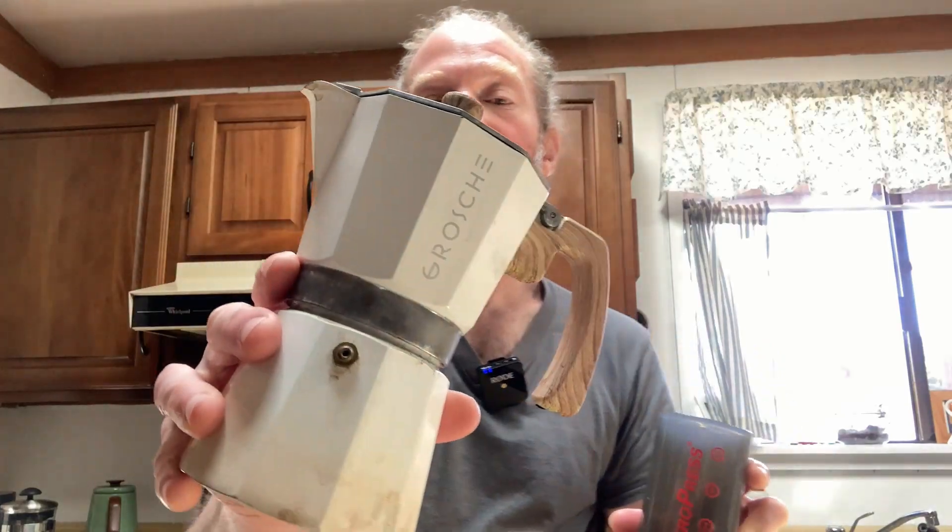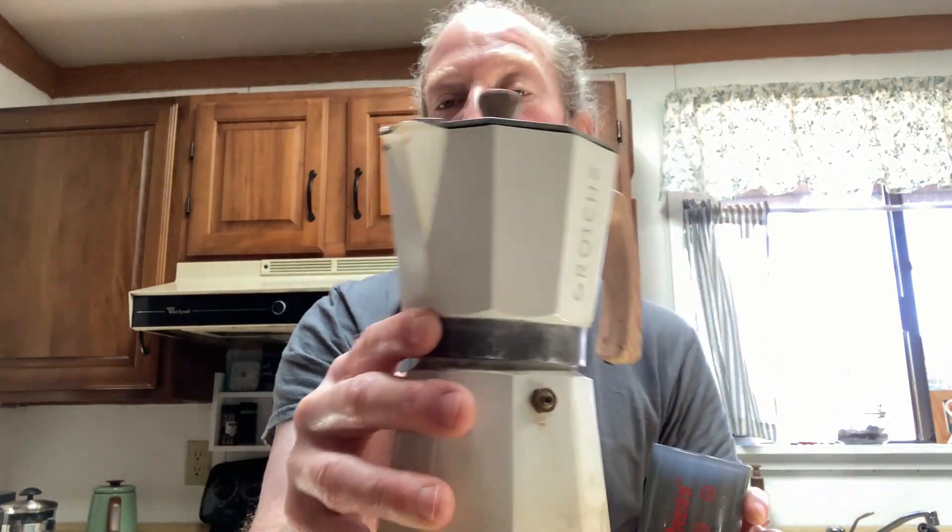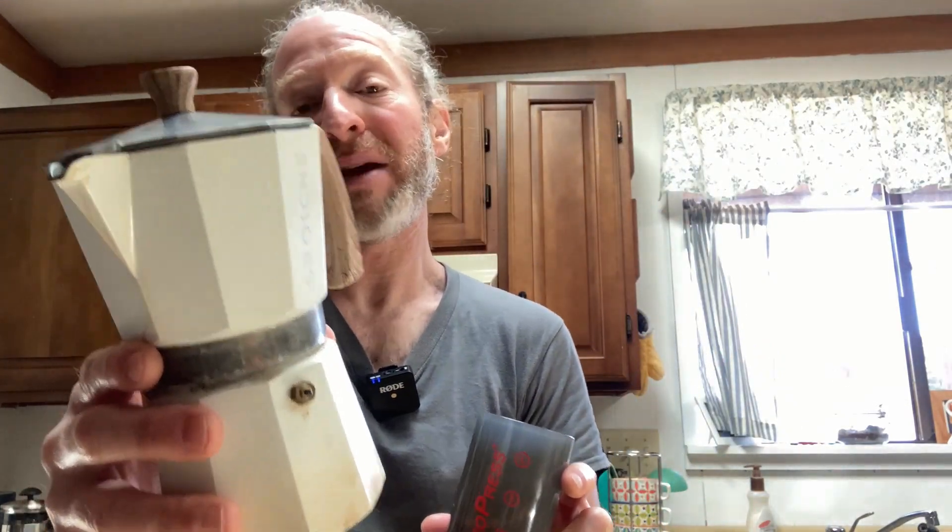On my right here we have the Grosch 6 cup aluminum coffee maker. This is typically what I use because it makes a lot more coffee. Very powerful device and super easy to use.